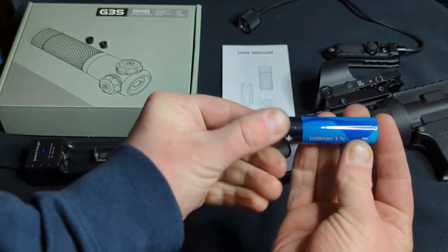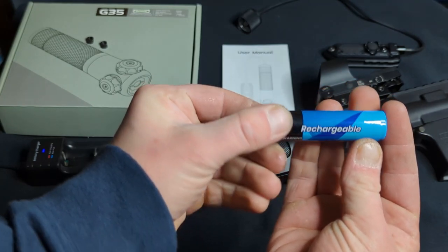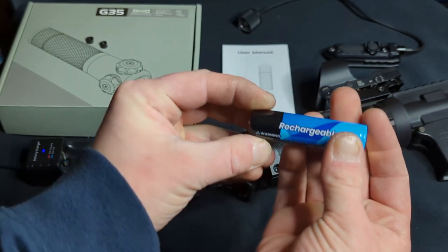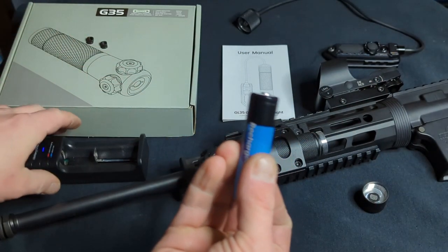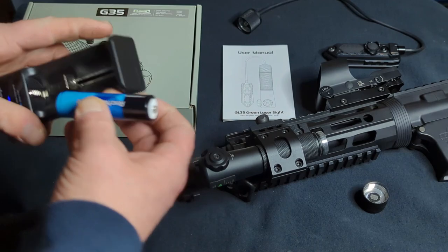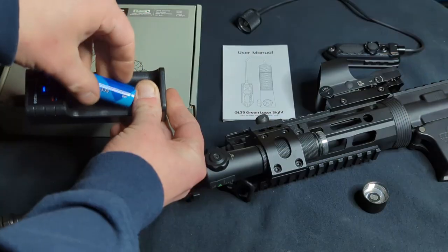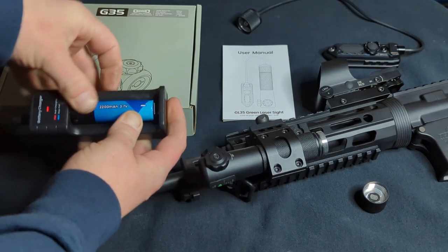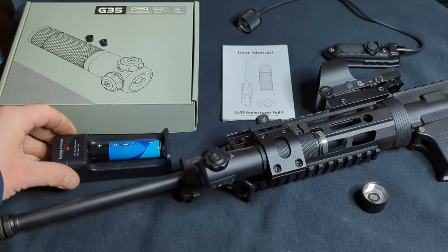This is a rechargeable 2200mA 3.7V Lithium Ion battery. To charge it, you just put it in — positive that way, negative that way — and then when it turns blue on the indicator, it's all the way charged.